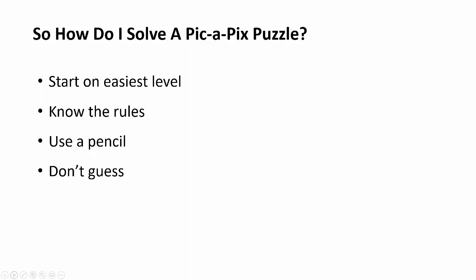I would suggest using a pencil because as a beginner, you're prone to make mistakes, which is great — that's how you learn — but you want to be able to erase those mistakes and start again.